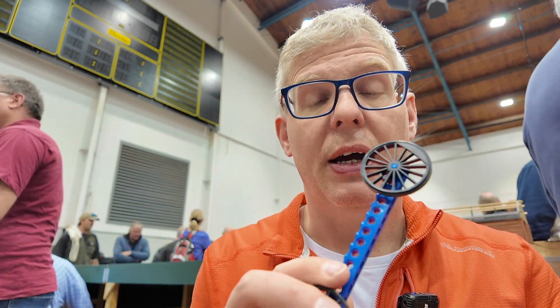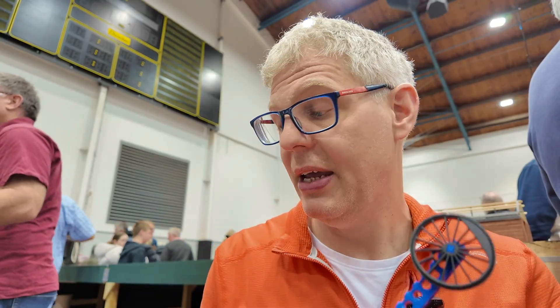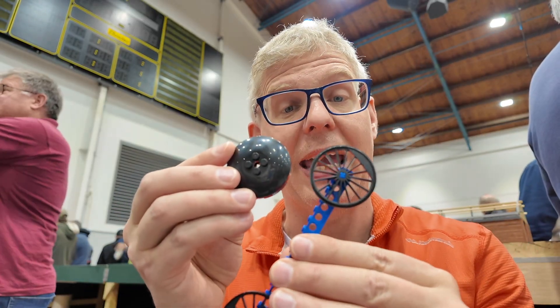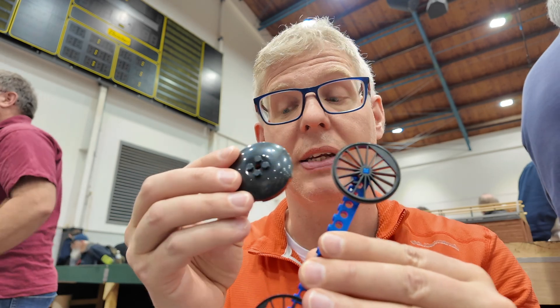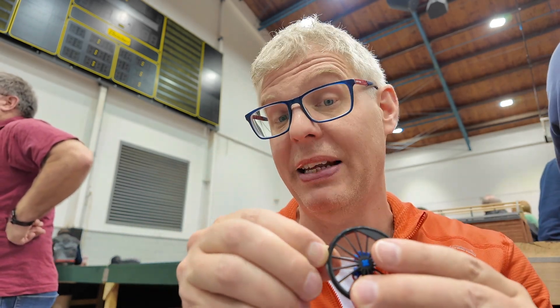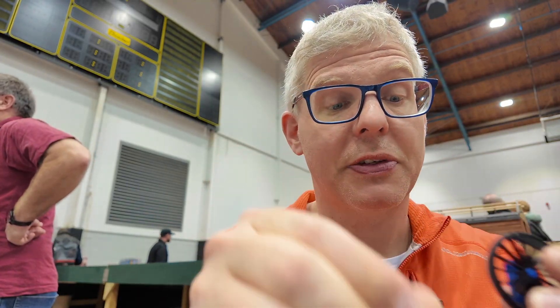I found a company that does plastic injection-molded wheels and they are really beautiful. They have the right size — big enough for the train to work properly. But that's not enough, because you also need traction, and plastic on plastic doesn't work very well, so you need a rubber band that goes over the wheel.